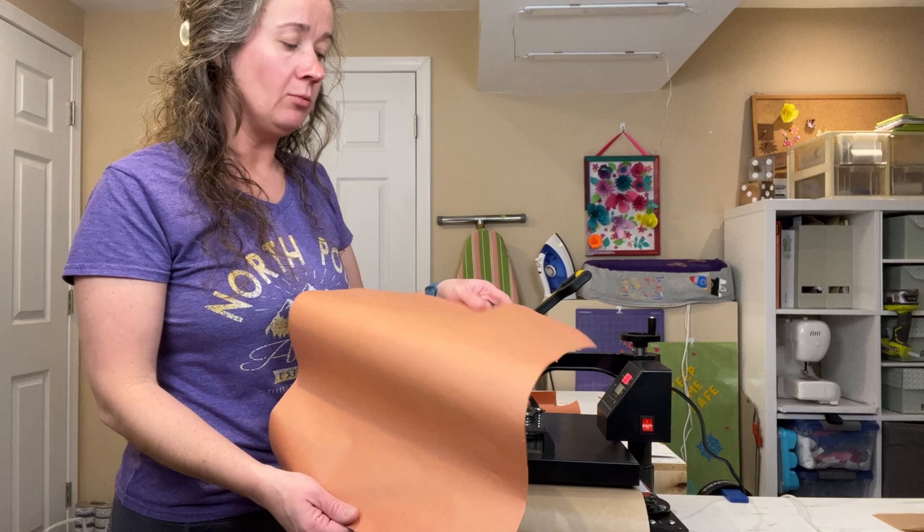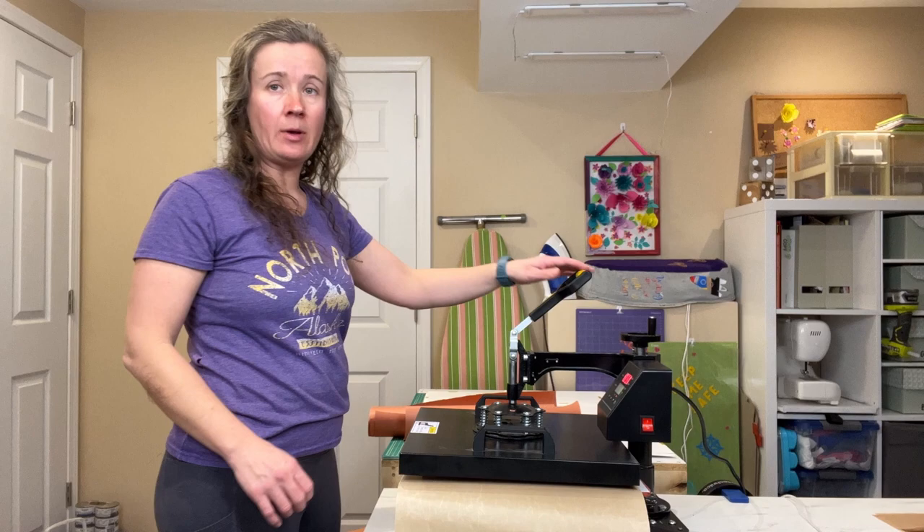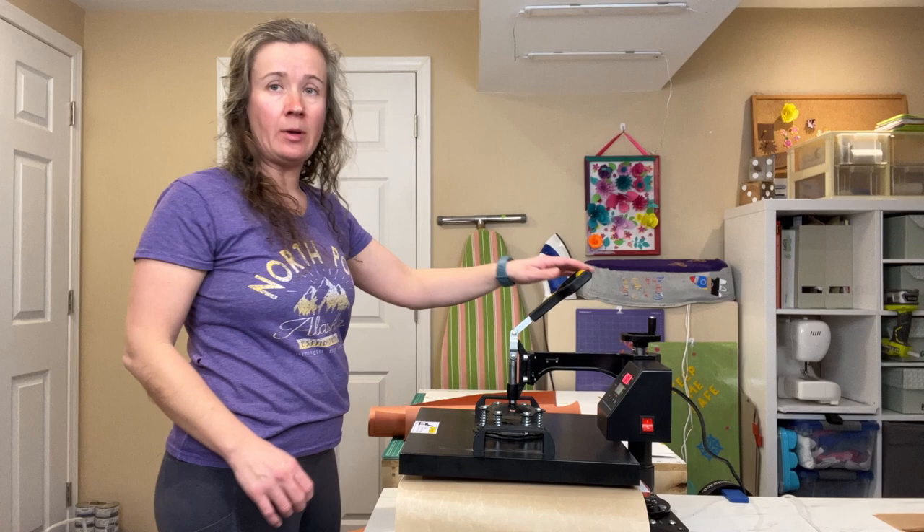You can save the used butcher paper, dry it out, and reuse it again later — or just throw it in the recycling bin. I'm going to keep pressing my other images onto the canvases so we can have a nice sip and paint party later.